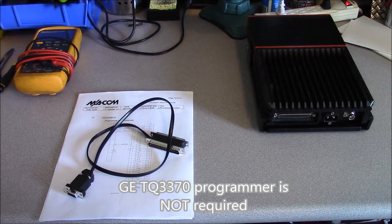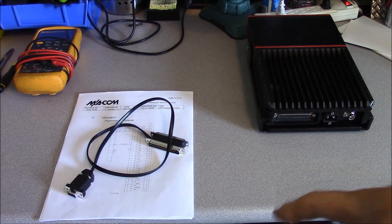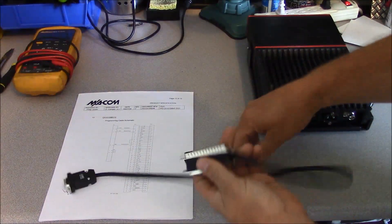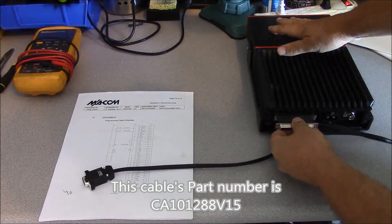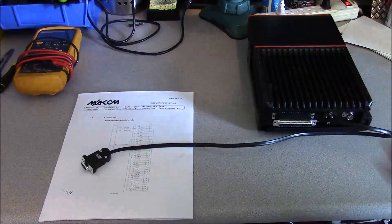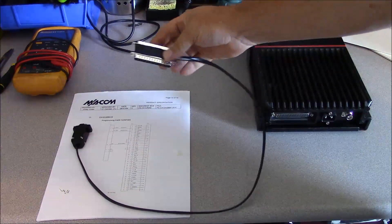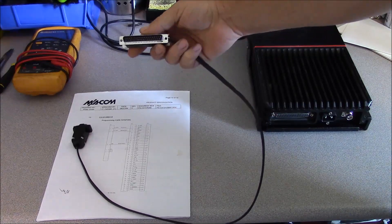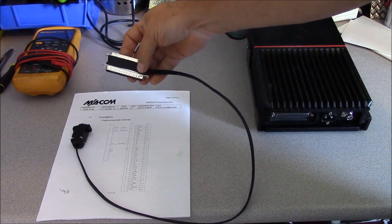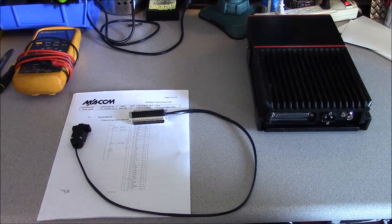There are several different programming cable options, and the one we're going to talk about today is the one I've decided to use because it doesn't need a level converter. This is the one that goes between the DB37 at the back of the radio, then you plug your control head cable into it, and this end plugs to your personal computer — no interface needed. This cable is not inexpensive; I paid about $50 for it, and all it is is a DB37 male to female straight-through, with the programming pins within the connector accessed in series, and with the ready-to-send and clear-to-send tied together.